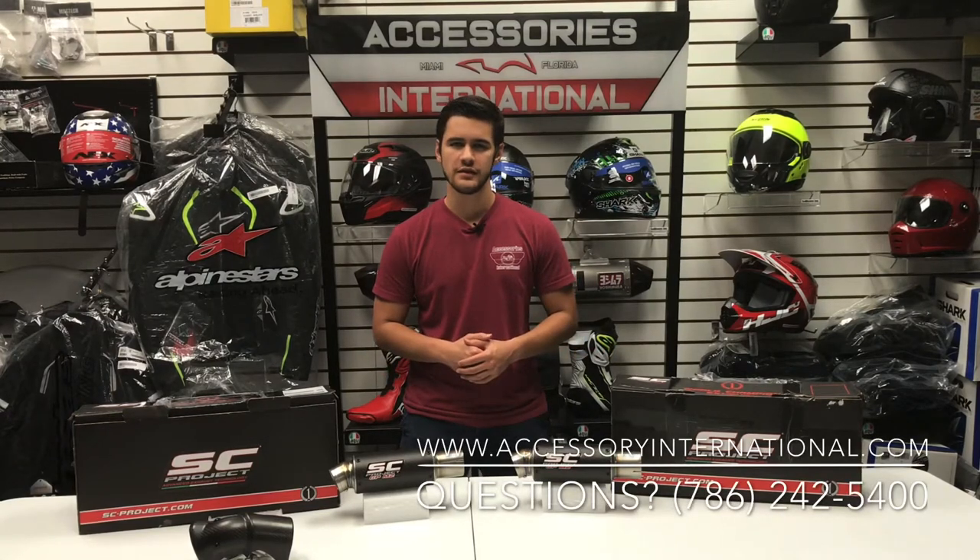This is the SC Project GPM2 Exhaust, available at AccessoryInternational.com.